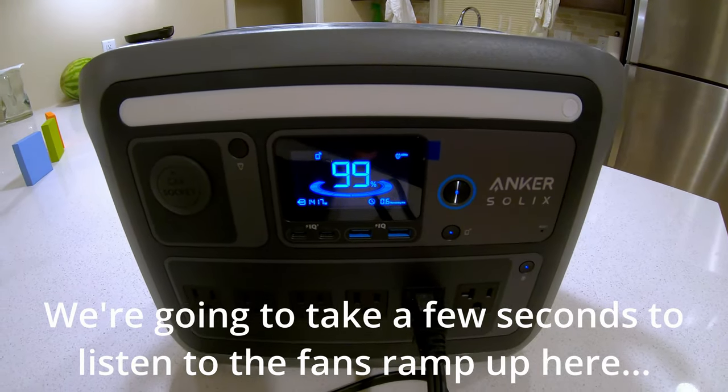You can hear the induced draft starting up — pulling about 130 watts, probably the hot surface igniter. Once it's just the induced draft, it's only pulling around 60 watts. Now the blower is running. With the blower on, this 60,000 BTU furnace is pulling about 437 to 450 watts. Doing quick math: if the furnace ran continuously, this power station would give you just over 2 hours of heat. Most furnaces cycle on and off, so in practice it would last longer.